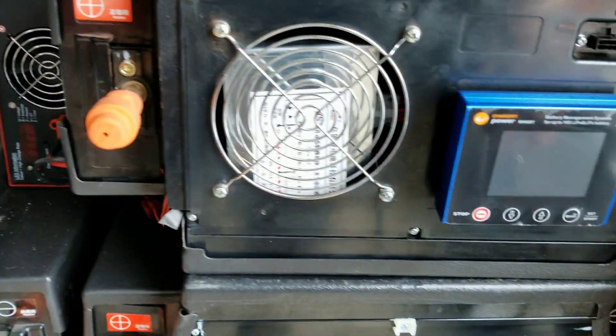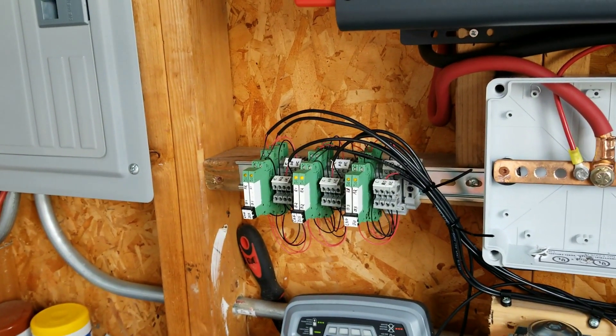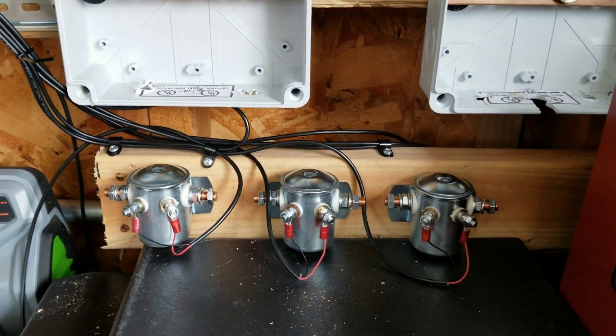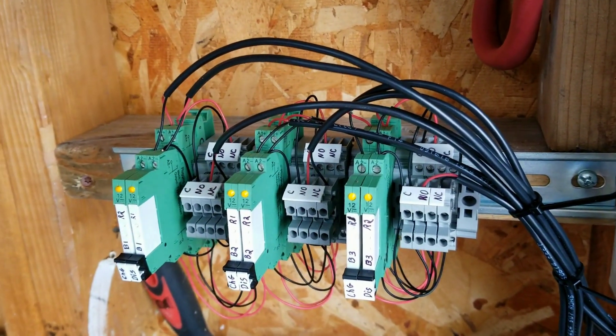I'll show you how this turns on. As soon as I hit this button, battery number two will turn on, then number one, then number three, then number four. You can hear the contactors click — that provides power. The little lights will indicate which relay may have disconnected.